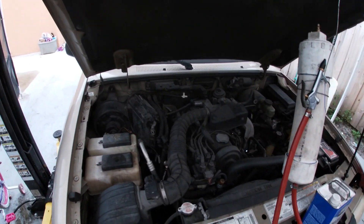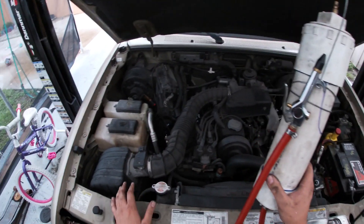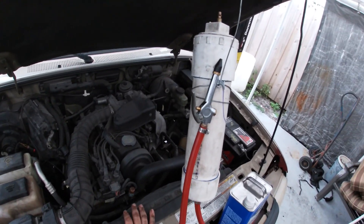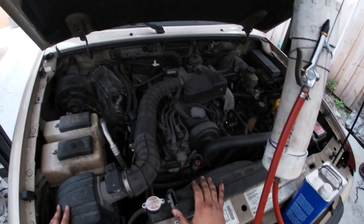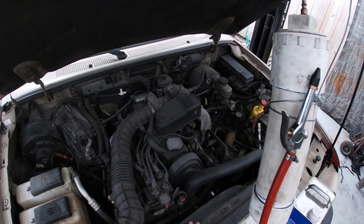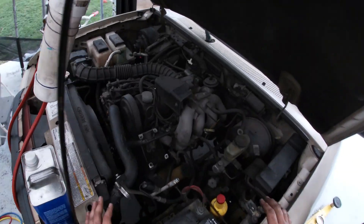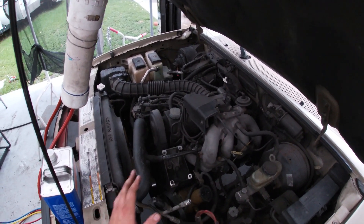Welcome back to another G Auto Repair video. Today we're gonna put this flush gun in action. I did a video on how to make it - a quick rundown and review - if you haven't seen that video I encourage you to check that out. Today we're actually going to see it in action in this 1999 Mazda B2500. What we got here is a catastrophic internal compressor failure and we're going to have to flush out this system.